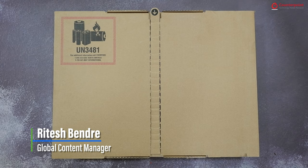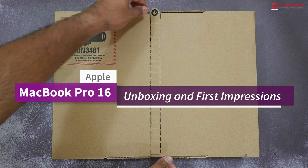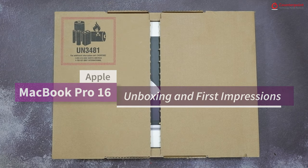This is the new 16-inch MacBook Pro powered by the M1 Pro SoC. So let's go ahead and unbox it.